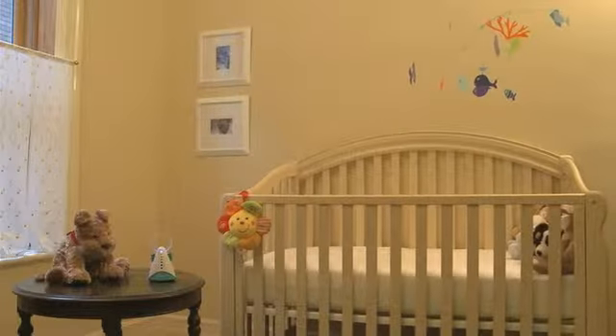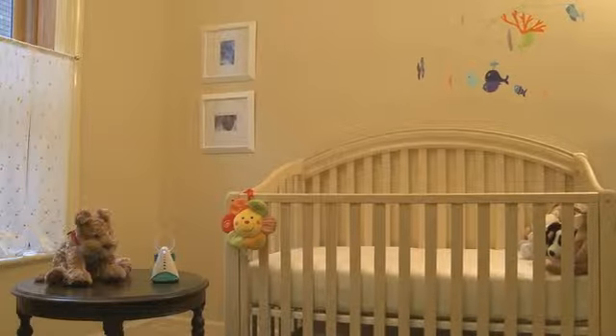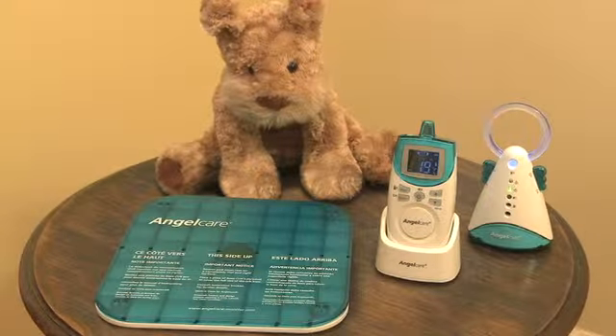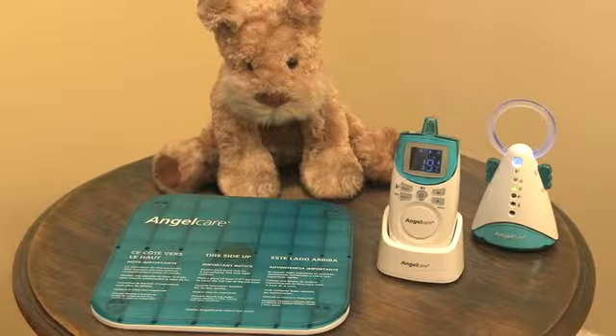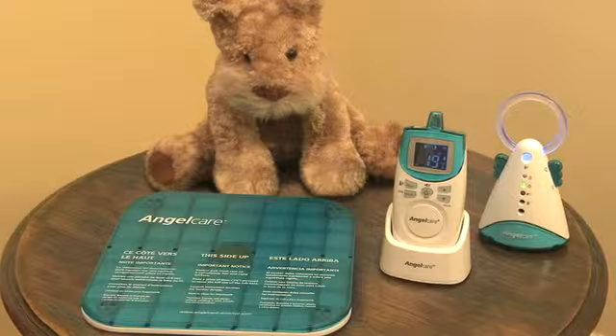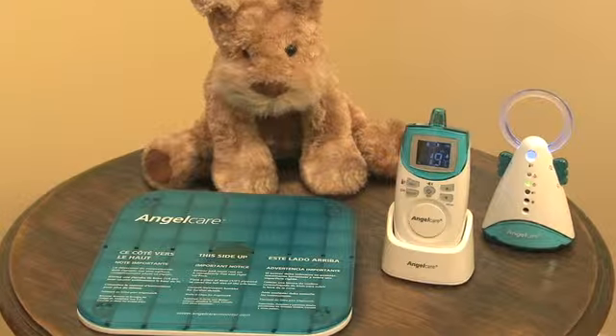The following video will guide you step-by-step through the installation and programming of your new AngelCare baby monitor. The AC401 model features one nursery unit, one parents unit, one sensor pad, and two power adapters.